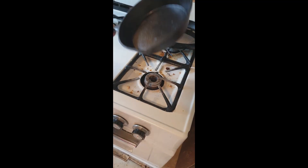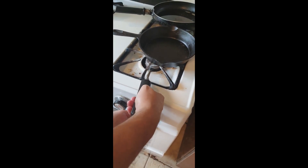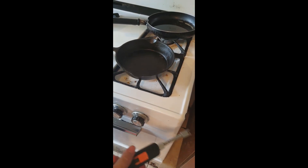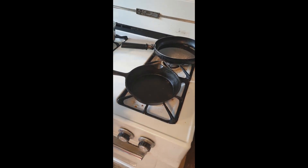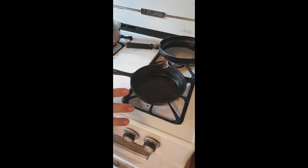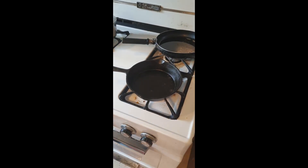Now once you've done this, all you need to do is turn on your stovetop and just let it wait. I'm going to pause this for a while because it's going to take some time, but I will come back later to show you how to complete the seasoning process.